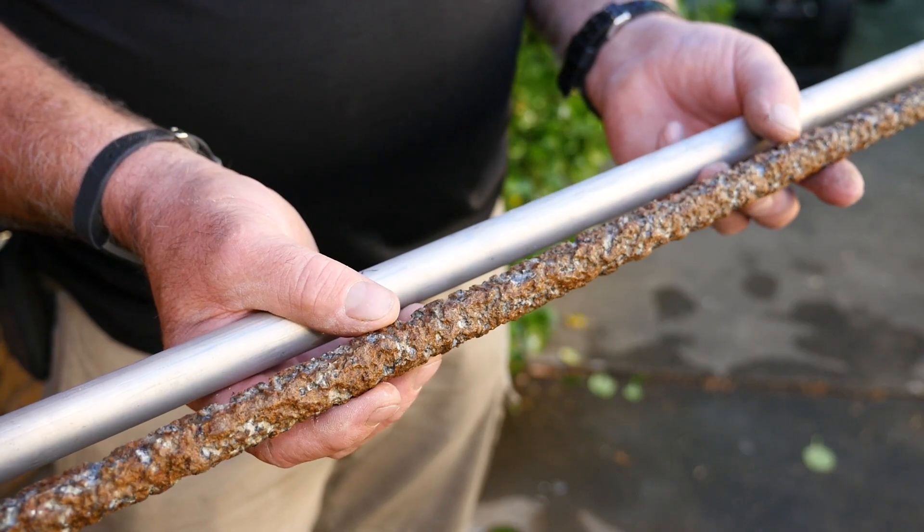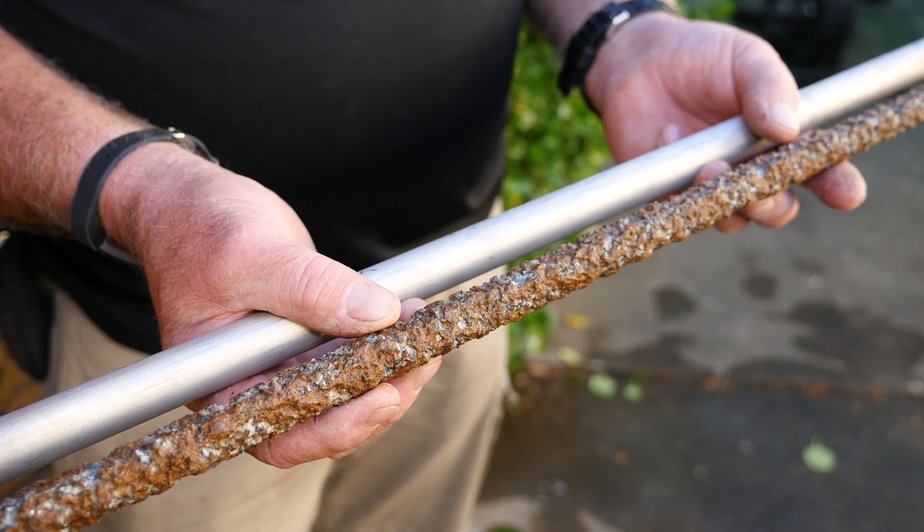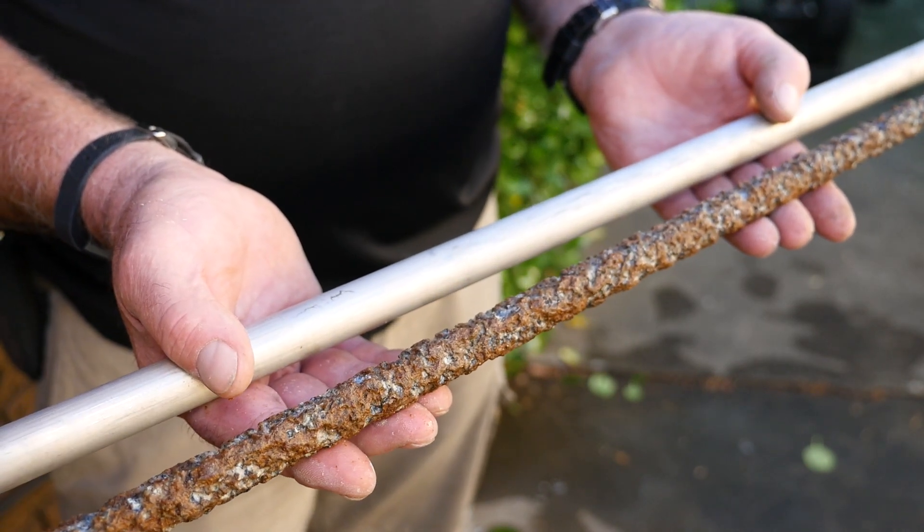Because this happens inside the tank beneath layers of steel and insulation, you won't know it's happening, so regular inspections are crucial.